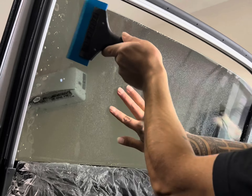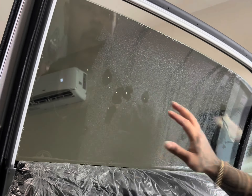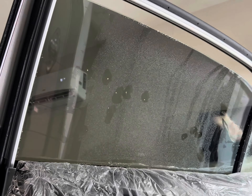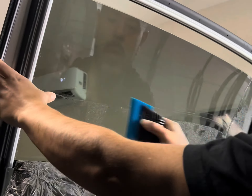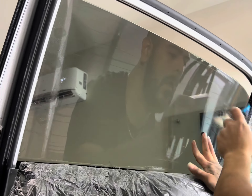I always like to give it a second pass with a harder squeegee. You don't have to, but I do this so I can see any imperfections after installation. It makes it a little easier because the harder squeegee gets more of the water out of the way.